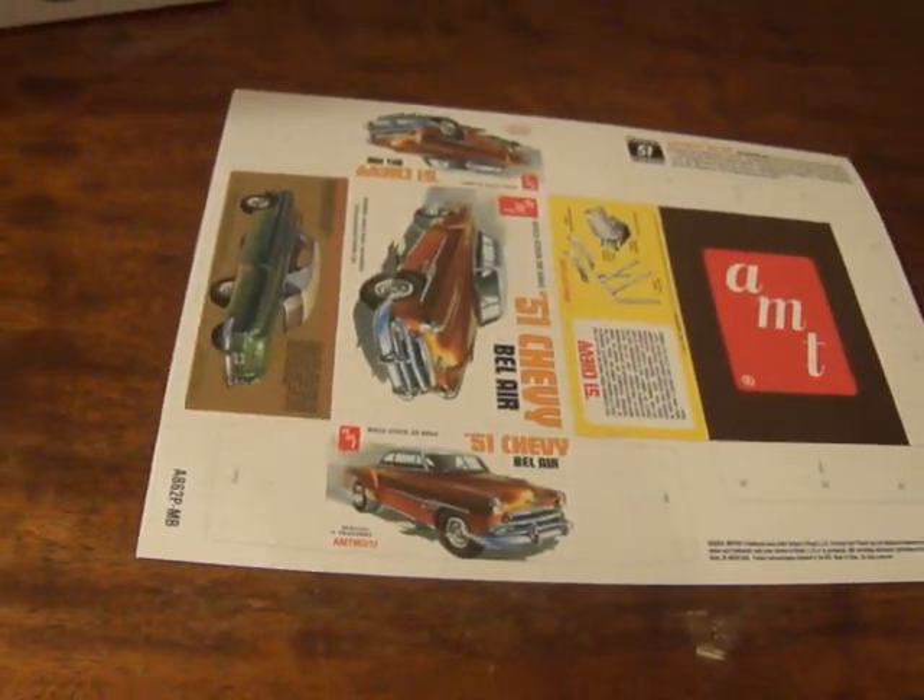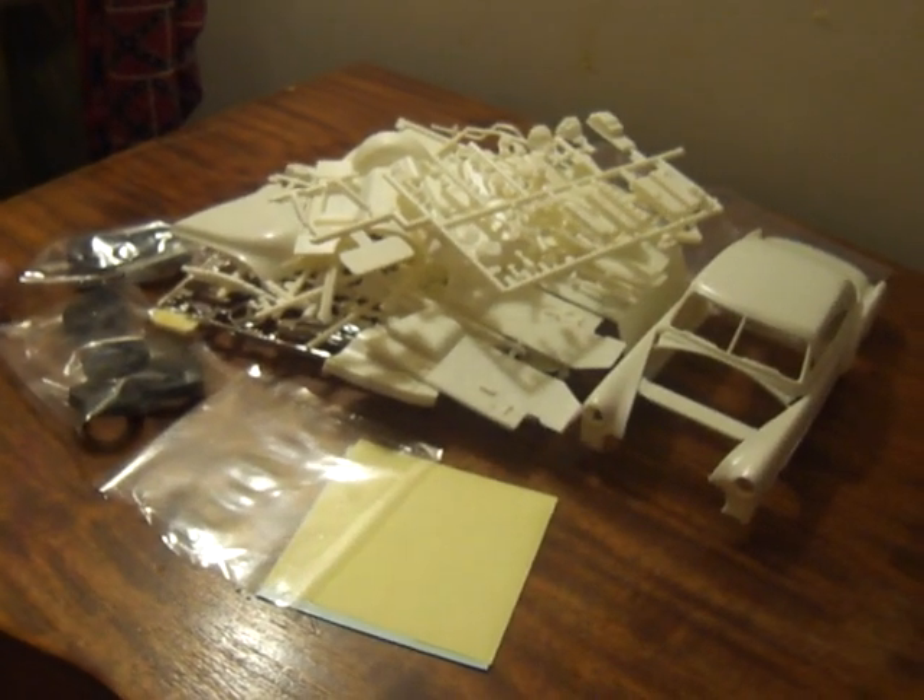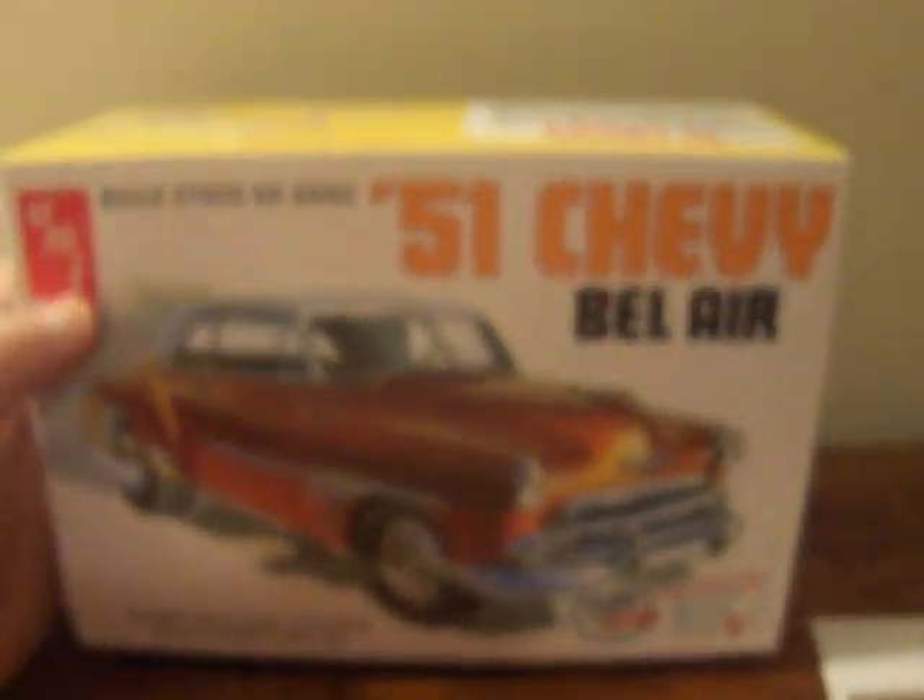So you've got a little miniature model box you can fold and make, plus the instructions, and of course this big mountainous pile of plastic and other stuff that will build this car.